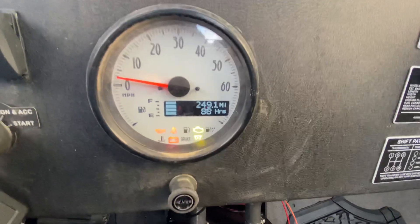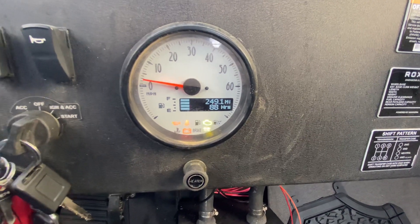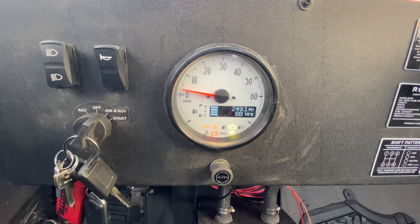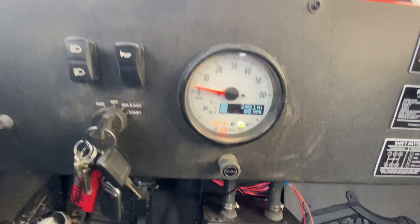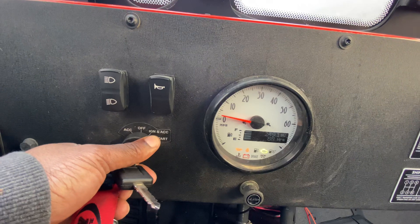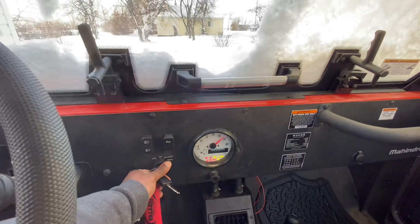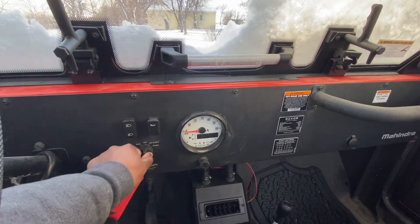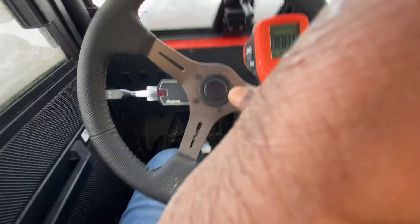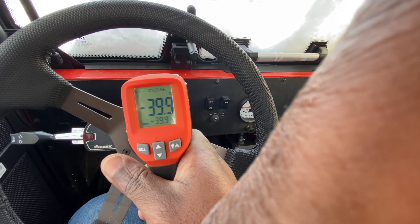And that's the green heater warming up. Fuel pump just stopped. Grid heater is ready. It won't start, it's just too cold, and I also have to run inside — my hands are getting super cold.